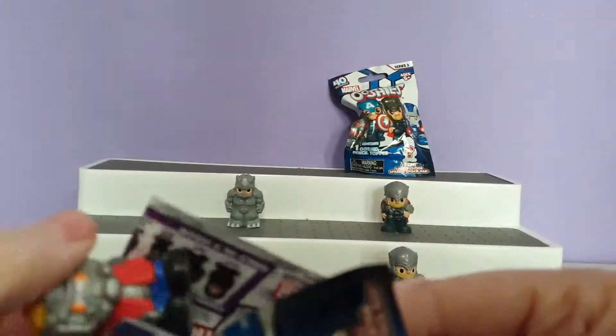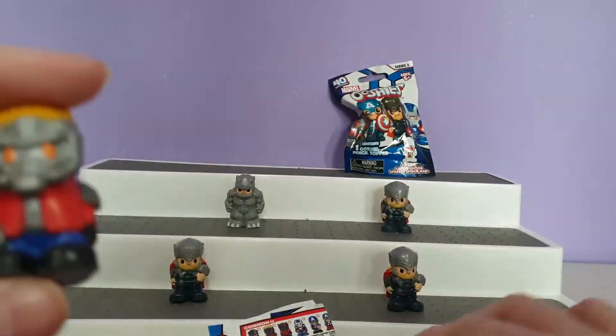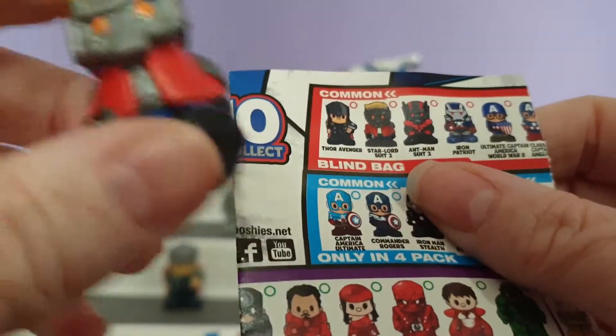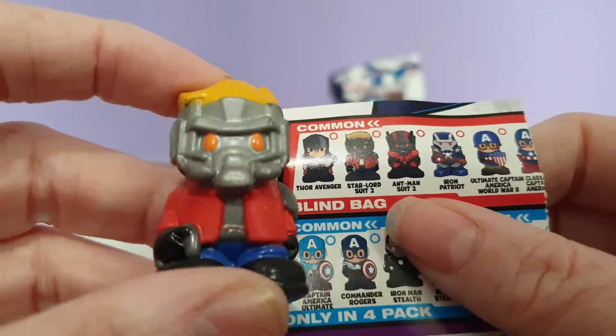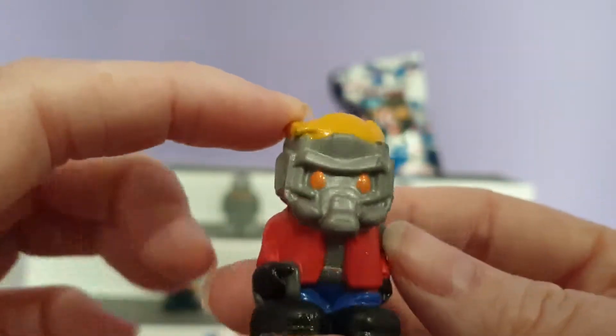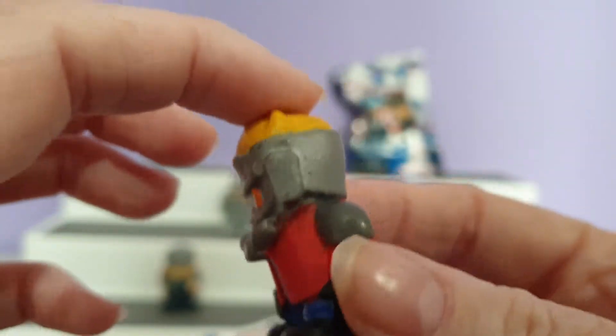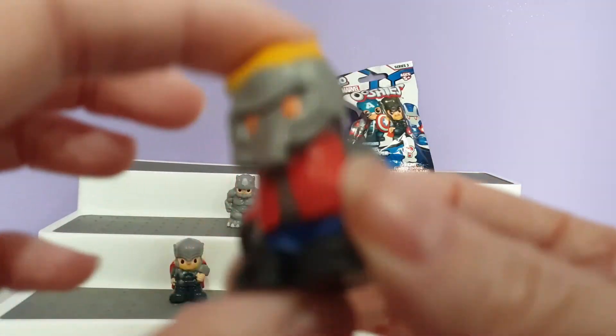Here we go, we have another one. Who do we have — is this Ant-Man? Is this Star-Lord? This is Star-Lord Suit 2. I haven't seen this before so I don't know what film he's from, unless I'm not recognising him. But this is our Star-Lord character.